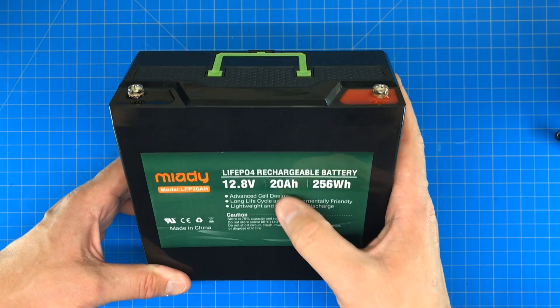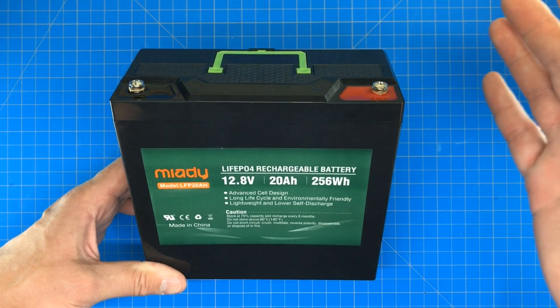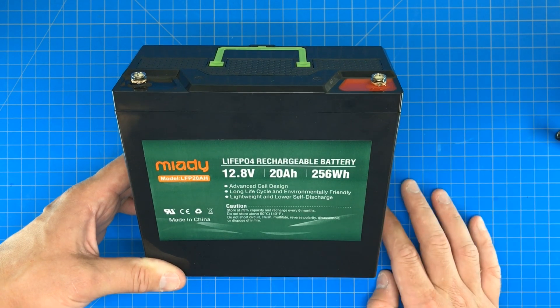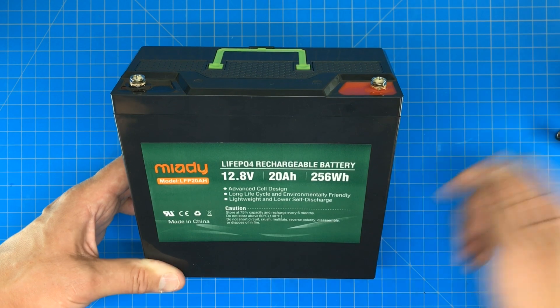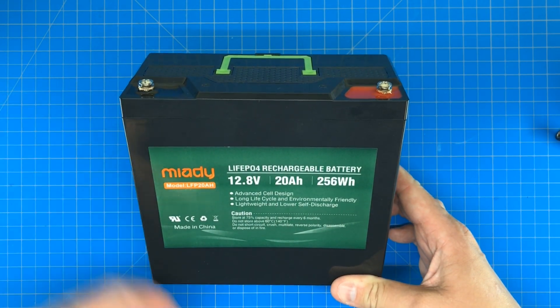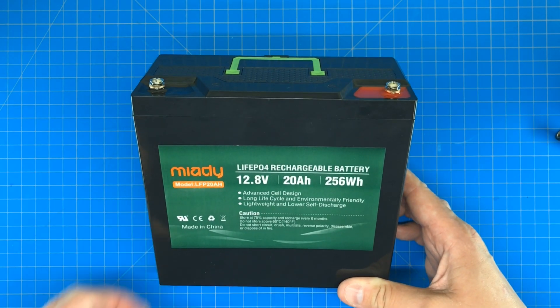I don't think I would pull any more than 20 amps out of this battery at a time. I wasn't able to find a good data sheet for it, but I'm going to use it for running an HF radio, so 20 amps is fine. Would I buy it again? I think I would at this point. If I use it more and find anything else wrong with it, I'll be sure to let you guys know.